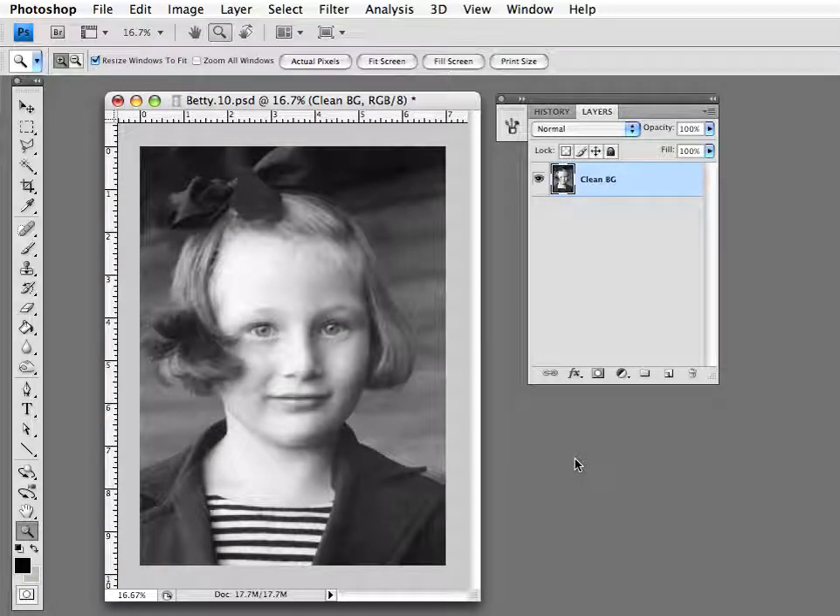Many old photographs started off as black and white photos, and over time they've aged. Most people get used to the brownish tone that the image has — it gives it sort of an old, antique feel. So when we do photo restoration, sometimes it'll be necessary to put that tone back into the image after we're all done restoring.